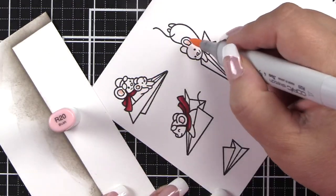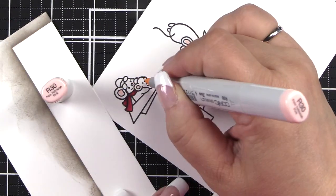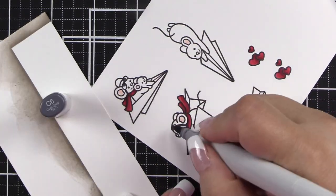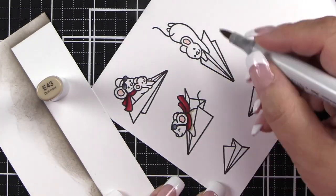I'm doing R20 for the centers of the ears and R00 to pull that out. R30 for the little mouse noses — so cute! C8 for the darkest and C6 to finish off their little goggles. They're so cute.